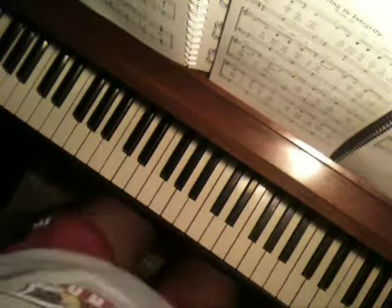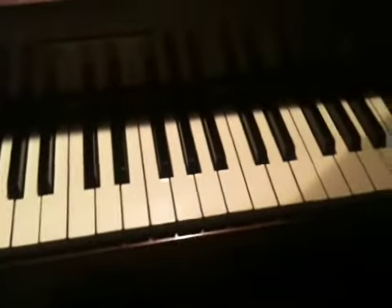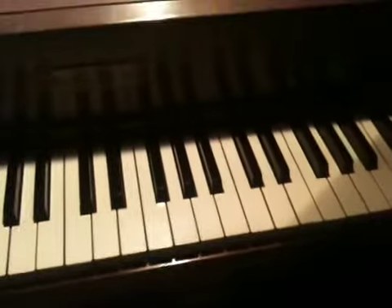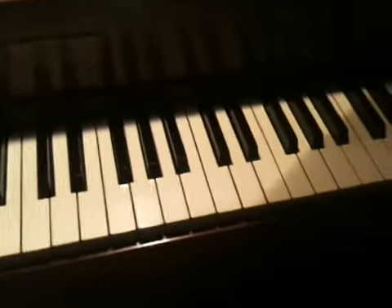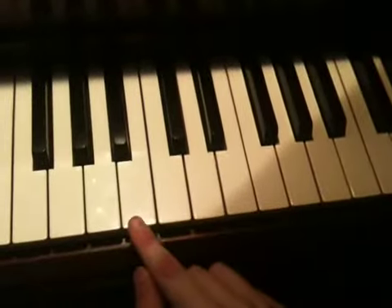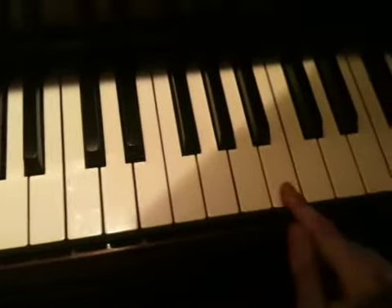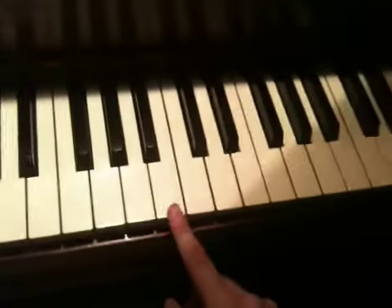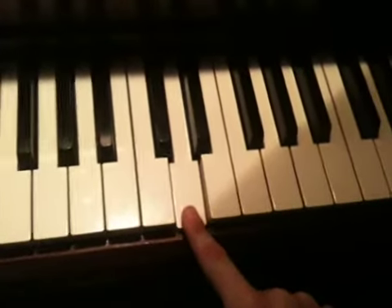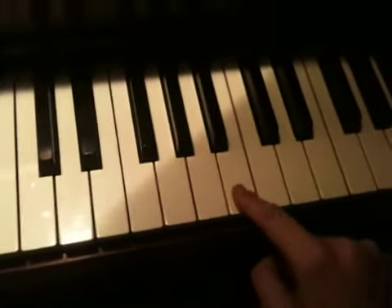The very last part I want to show you is the little solo that's around the end of the song, before the last part, where you think the song is going to end and then it starts back over. The little piano solo they play is actually pretty easy. It's like this: B, D, G, B, and then roll up. And then the song starts over.